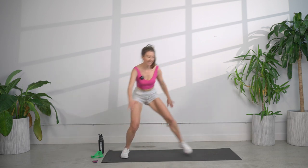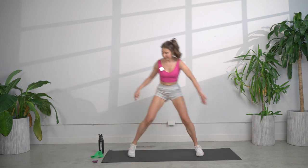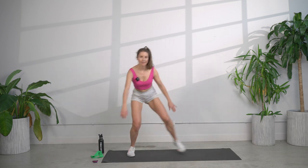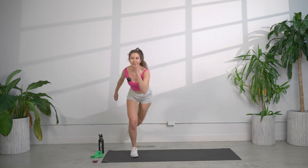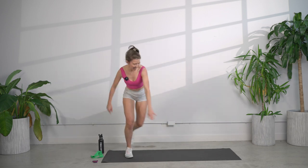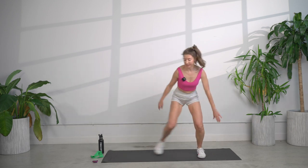So what we're about to get into today is HIIT training — high intensity interval training. You can do this whether you're a beginner, intermediate, or advanced. I'm going to be showing you all options. And you know what the best part about HIIT is? Two minutes of HIIT is equal to 30 minutes of running, if not better than those 30 minutes in terms of results.